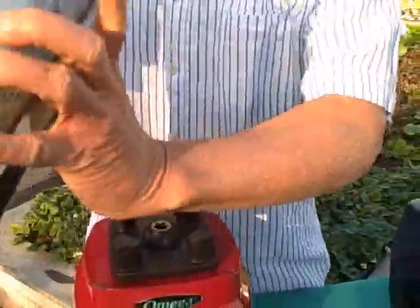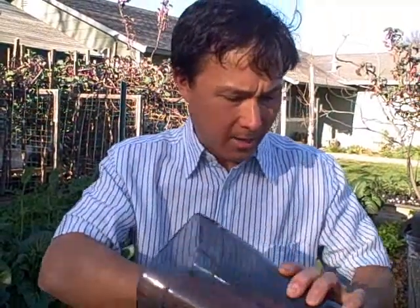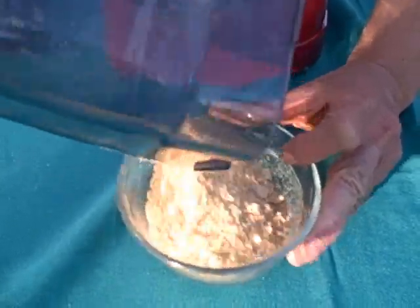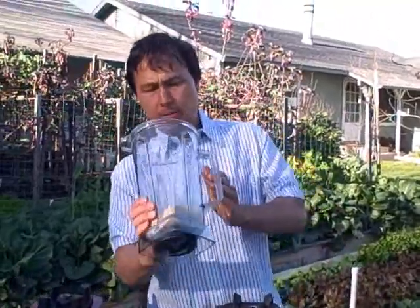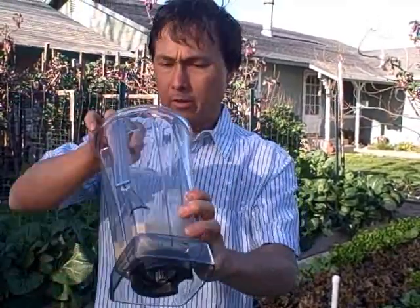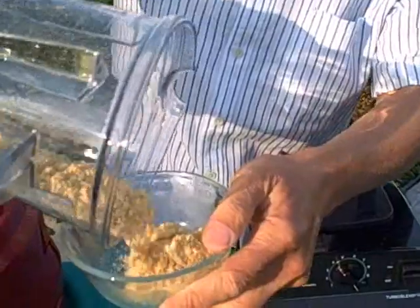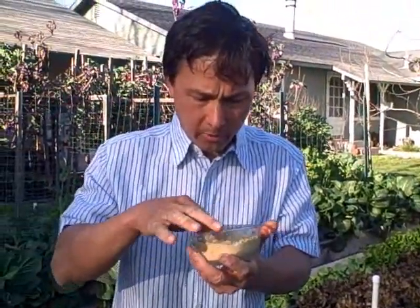Both machines look like they did fairly well blending all the flax seeds up. Flax seeds contain oil that will allow them to stick to the sides. One of the reasons I like flax seeds is because they're high in Omega-3 fatty acids, and most standard American diets are deficient in Omega-3s. Dumping out the Omega's result, there's a nice clean texture — a nice flax meal or flax flour with no unground pieces visible. The Vitamix result got more stuck down in the carafe, so we push it out, and there's also a nice texture there.